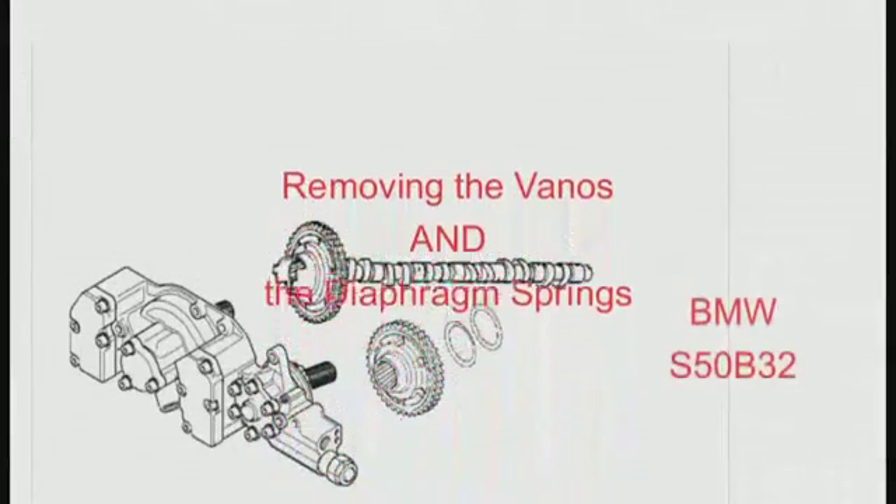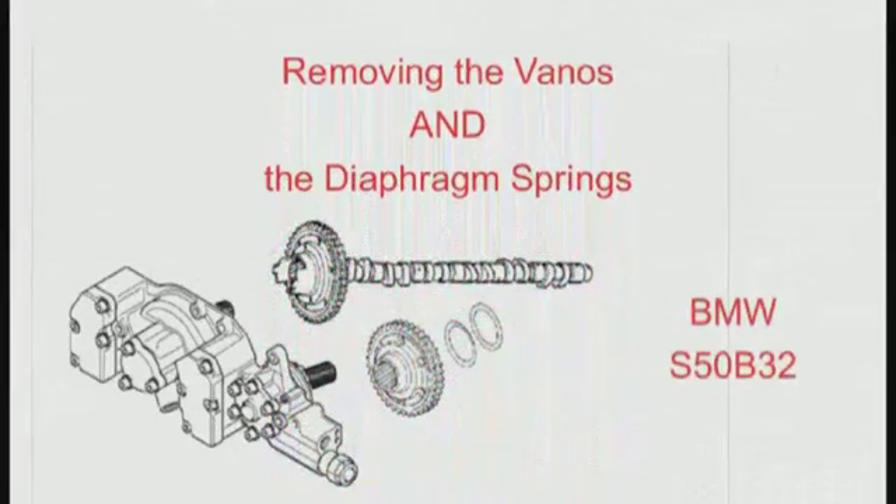This video shows you how to remove the Vanos and the diaphragm springs. If you don't want to replace the diaphragm springs, you use a different procedure — click on the link to see how.